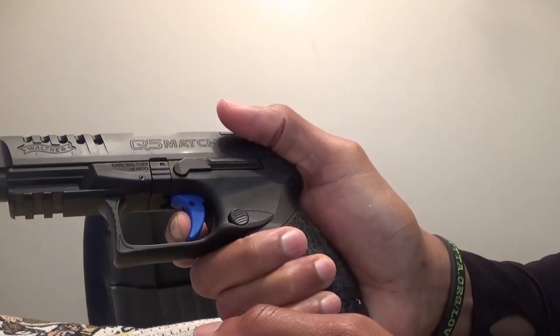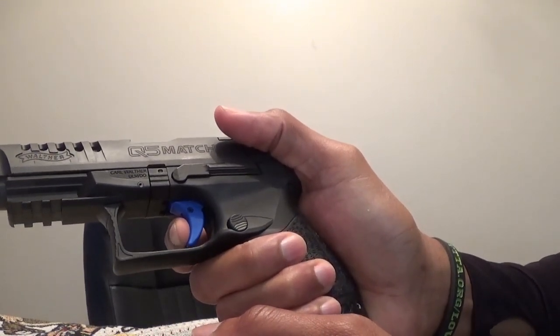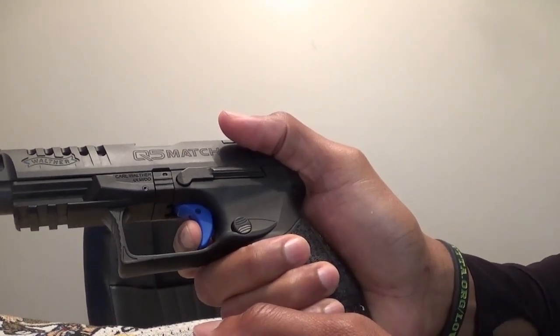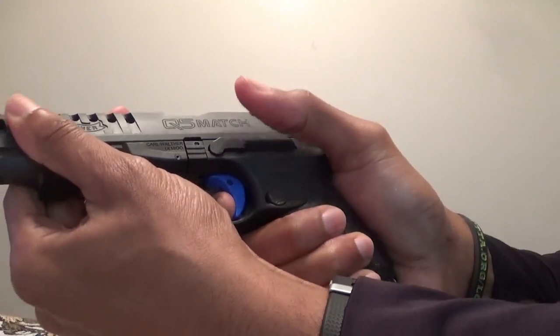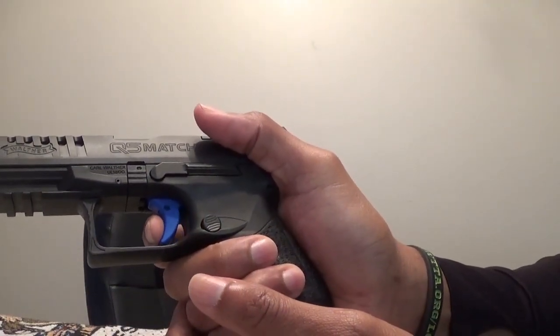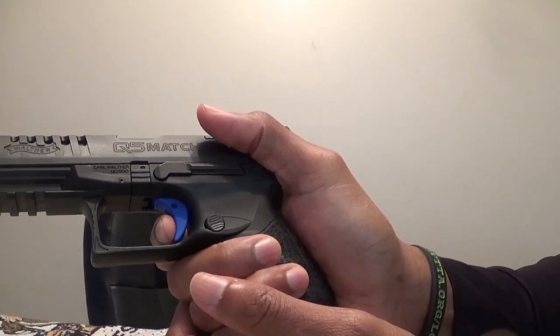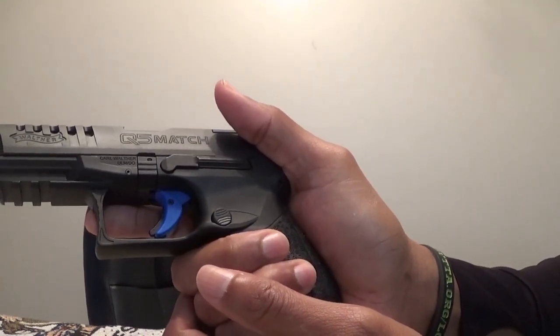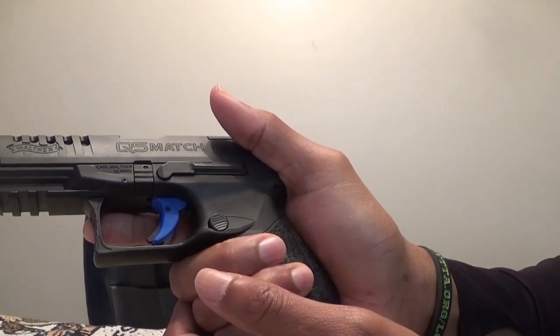Then when you're ready to send your round downrange, pull straight back, hold it, and release again until you hear or feel the click, and repeat until you finish. For those unaware of the reset click, it takes less pressure to pull the trigger back from the reset point than coming off the trigger completely to pull it again.